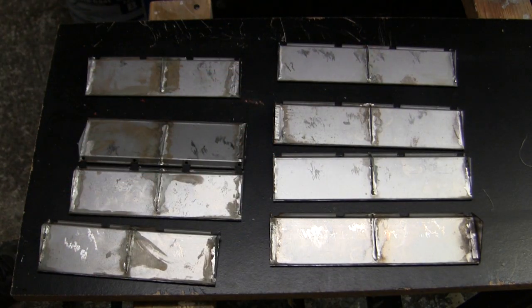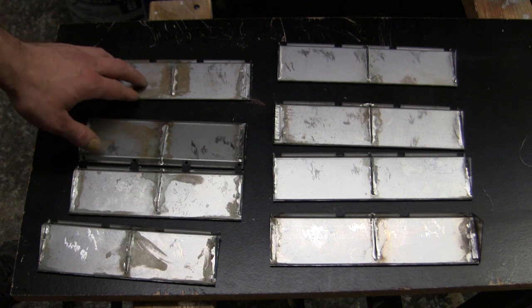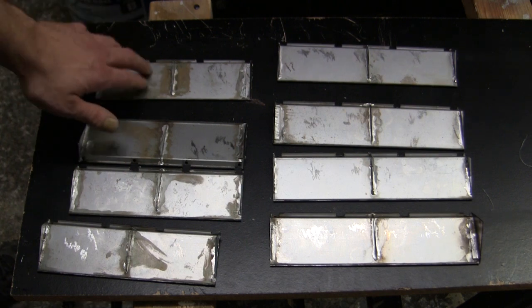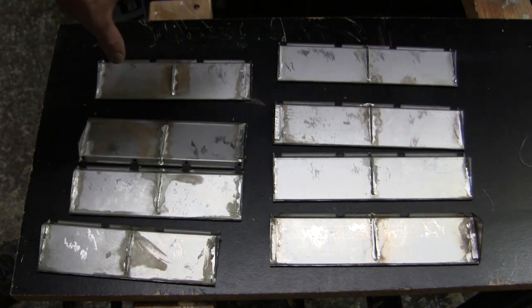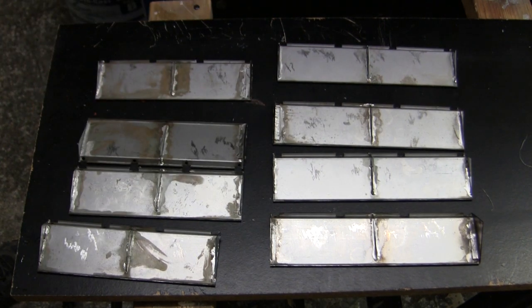These pieces will now all be heading directly into primer, which is important — due to the way the pieces were soldered on, if they are not immediately sent off into primer, you're going to have some surface rust to contend with that needs to be sanded away in order for the primer and paint procedure to continue.